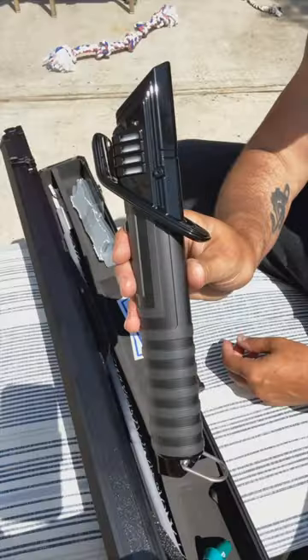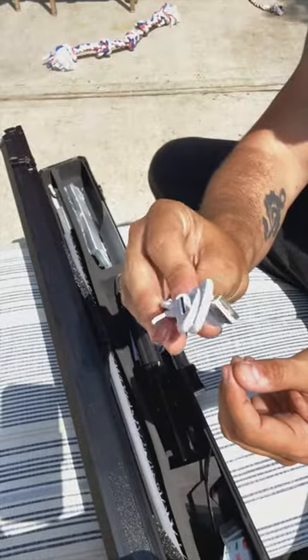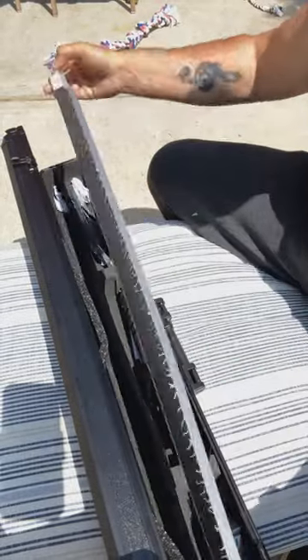In the box, we obviously have the Darksaber, tools, some screws, a stand, charging cable, manual, and of course, the blade.